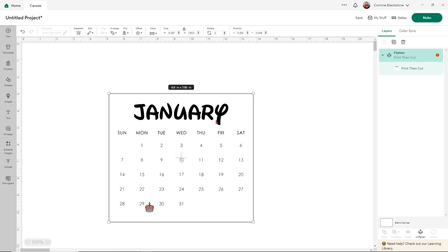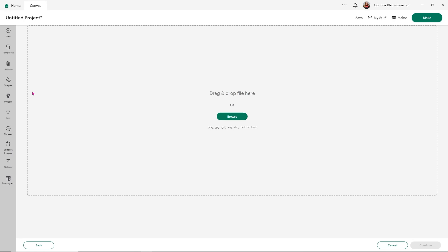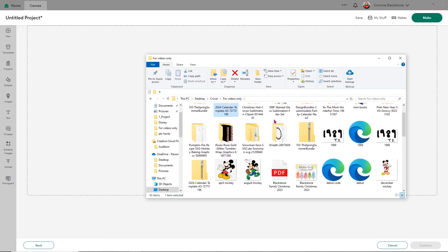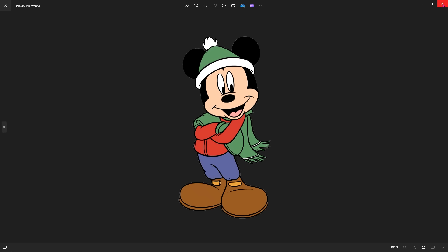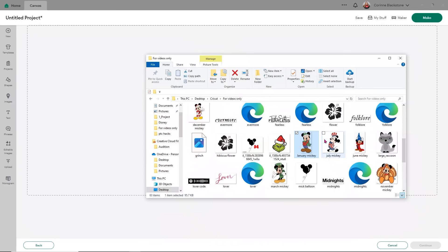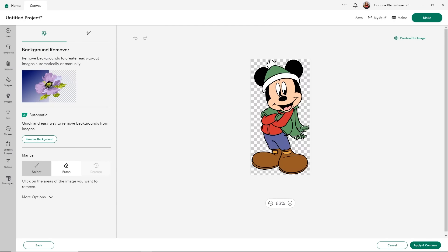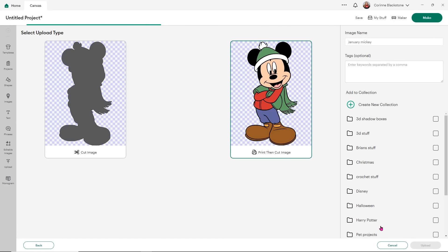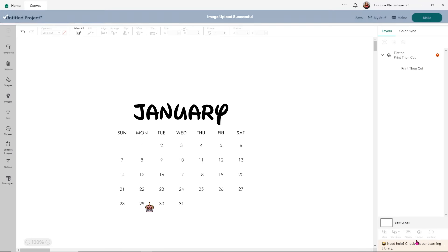I found a bunch of little Mickey Mouse designs that I got off of Google, so I'm going to upload one of those. Click upload image and go into my folder — I've just titled them by the month. So I've got January Mickey. He's like a little winter Mickey, so I'm going to go ahead and put him into Design Space. He's a PNG with a transparent background, so I don't need to do any work with him — I can just apply and continue, save him as a print and cut image, and click upload. Then I want to add him to my canvas.